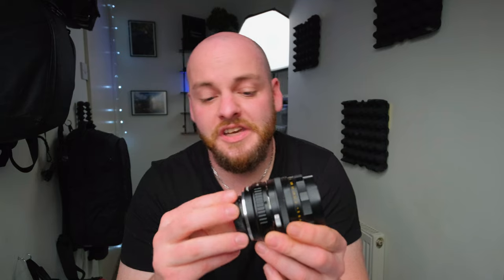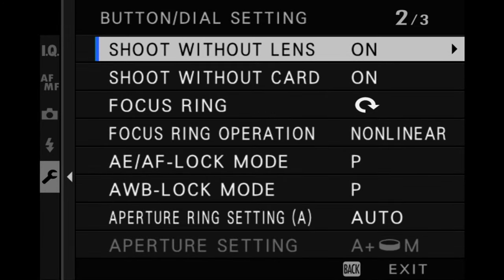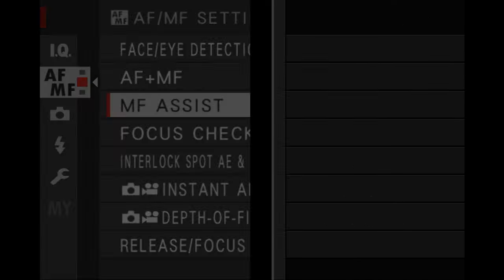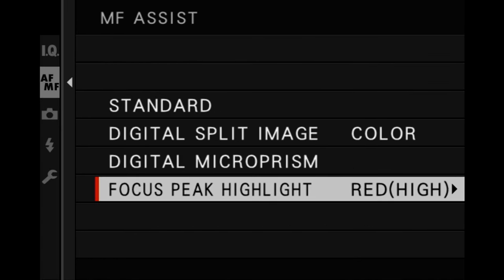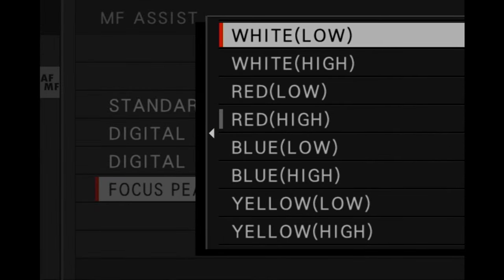Now for manual focus settings, which are a bit simpler since there are fewer settings to configure. If you want to shoot manual lenses — either vintage lenses or third-party lenses without a connection to your camera — first, switch on the 'shoot without lens' setting so the camera knows a lens is attached without electronic connection points. Second, switch on your focus assist to help you focus when turning your manual lens.